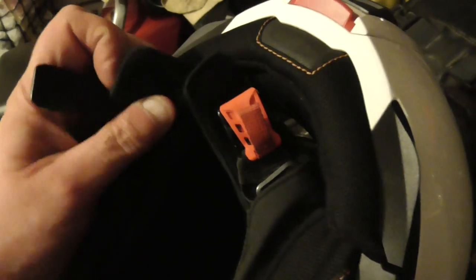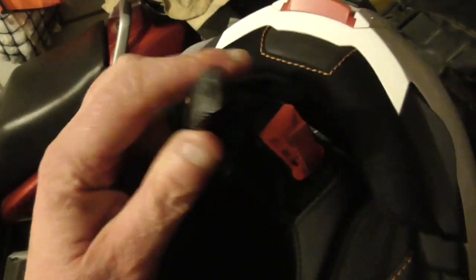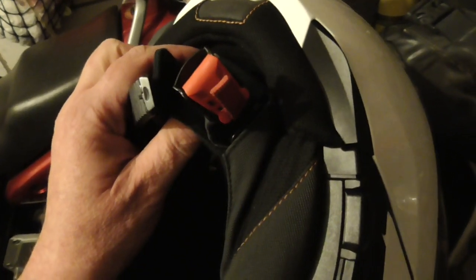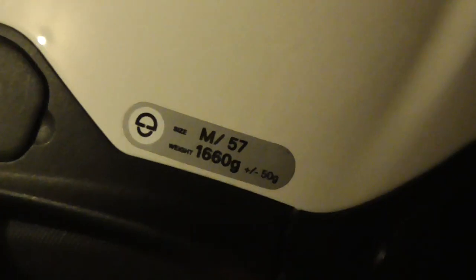One nice little touch on the chin strap is that there's a velcro part to it as well, so you will secure this before securing the main locking mechanism. Don't just rely on the velcro — you do need to use the locking mechanism as well, obviously. And as with everything these days, the release is colored bright red so that emergency services can find it to remove the helmet. The chin bar release earlier is also bright red.